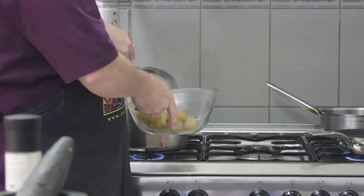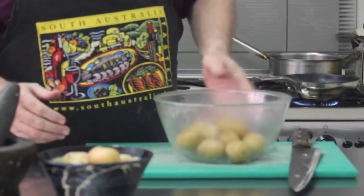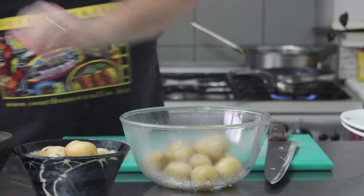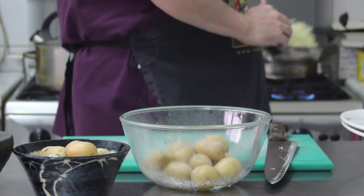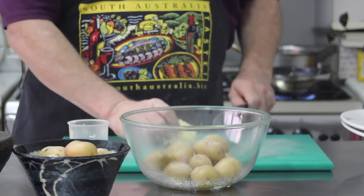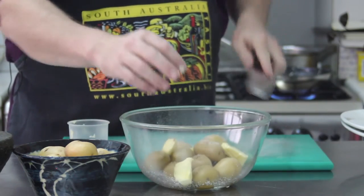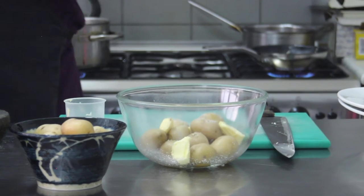We've cooked them quite well so they'll just crush nicely. We're going to leave the skin on — we're not going to smash them, just crush them. We add a little bit of fresh ground salt. Not forgetting our onions in the back — give that a toss to keep them sweating down nicely. We add a little bit of butter into the potatoes to let that melt through, which will help moisten them up and give a lovely richness to the crushed potato.